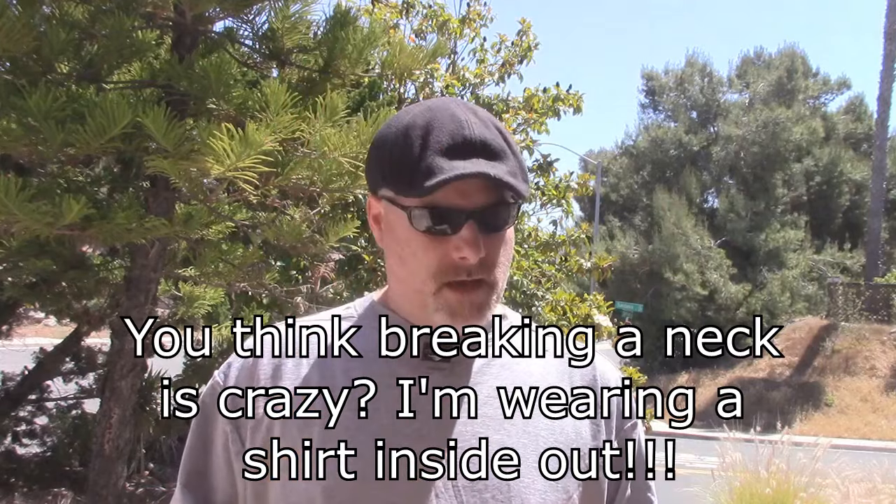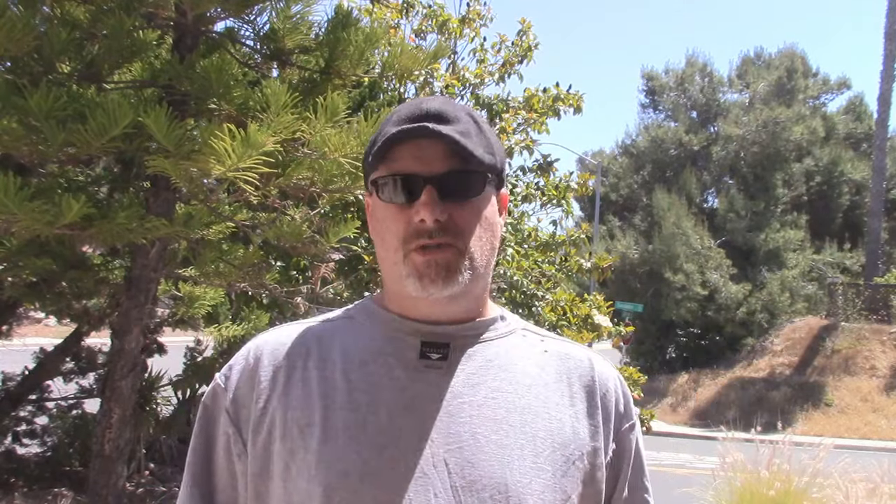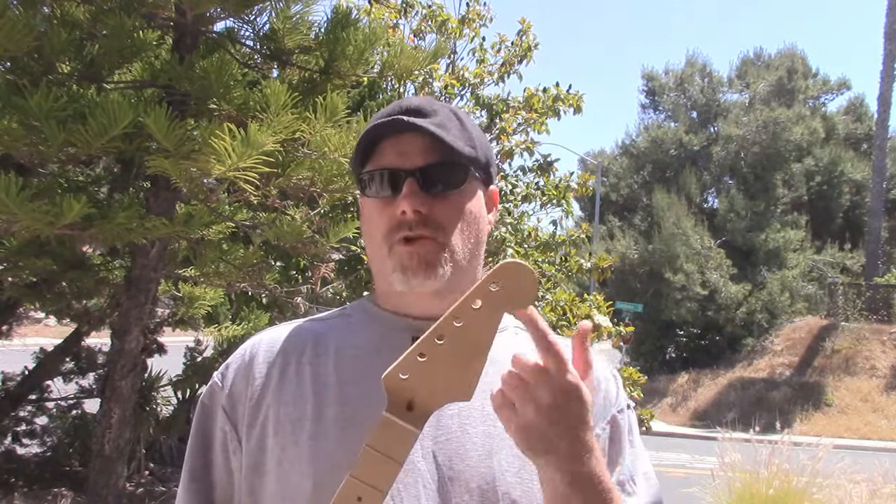I did another video once where I was basically jumping up and down on a bolt-on neck to see if I could break it. I couldn't break it. And I want to see what does it take to break a strat neck. I have one here that has been damaged — no name, to protect the innocent. And what we're going to do is we're just going to start beating the hell out of this until the thing breaks, to see how much it can handle.